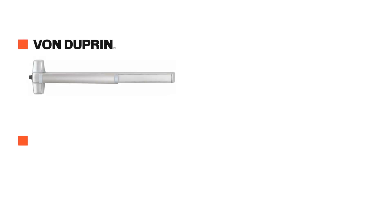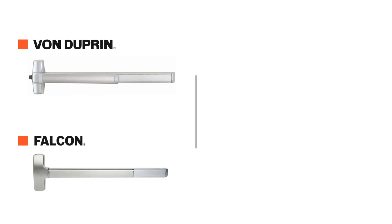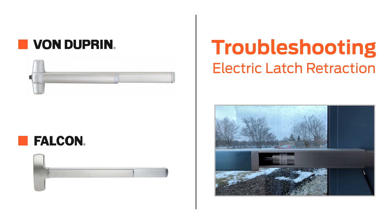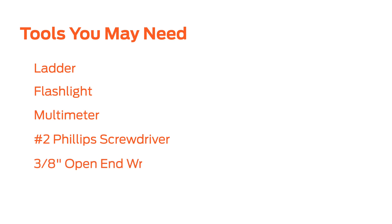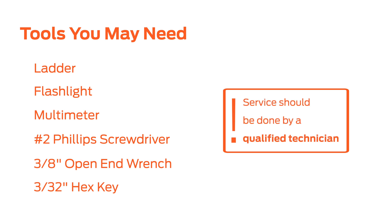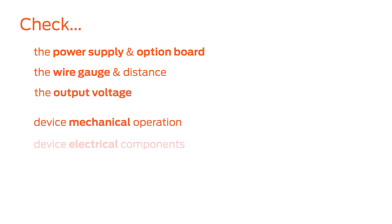In this video, you will learn what steps to take if the latches for a Von Duprin or Falcon EL device are not electrically retracting properly. Electric latch retraction devices should be serviced by a qualified technician. To spend your time most effectively, it is recommended to follow these steps in the order they are presented in this video.